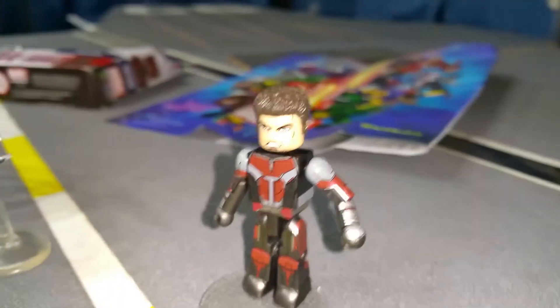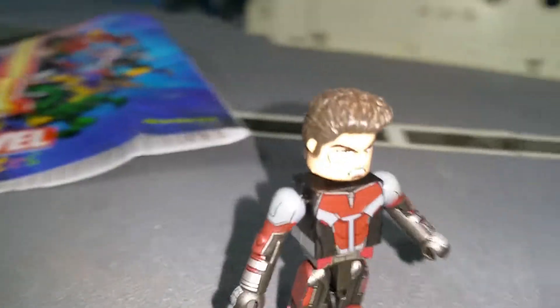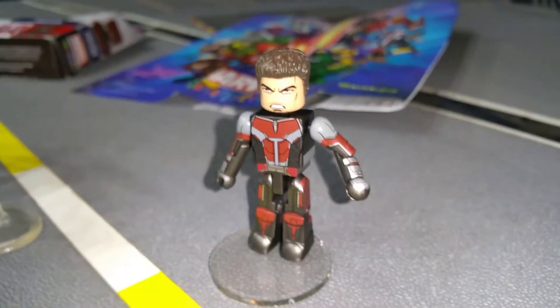Scott Lang, the Ant-Man! What's up? Looking alright? Look how small he is! His helmet's removable, so you can give him that cool, smooth-looking hair for when Ant-Man's out on the town — in the Ant-Man suit!